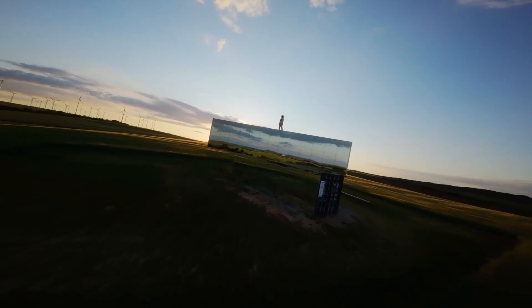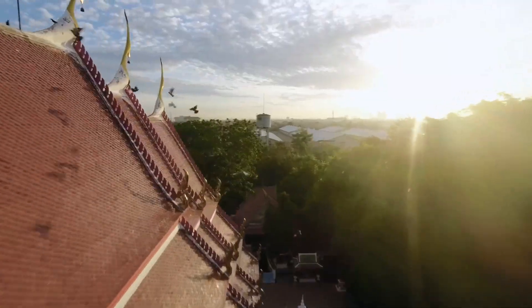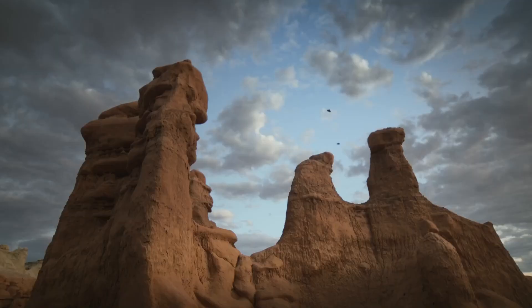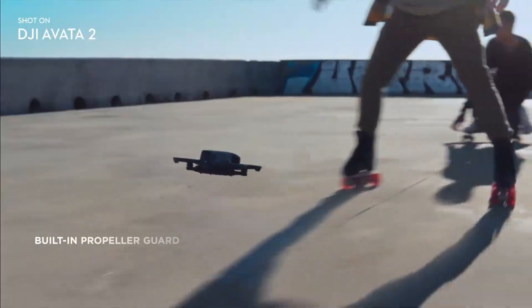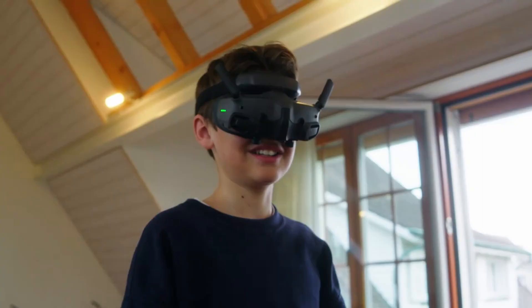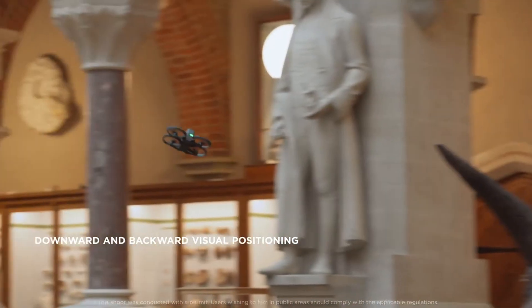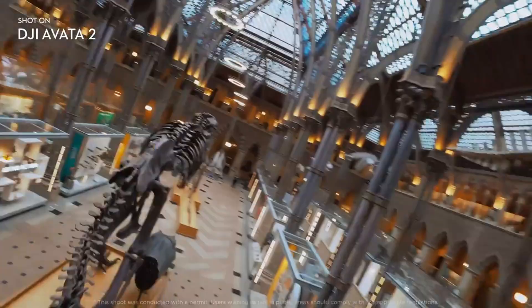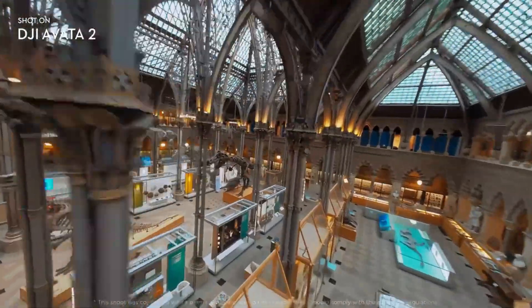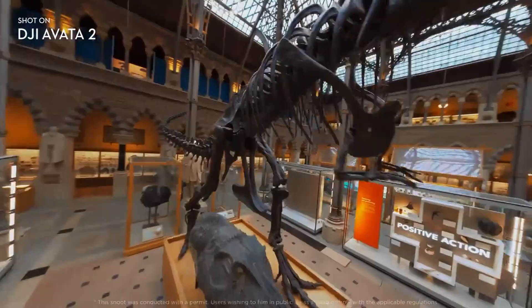But a great camera means nothing if the drone can't keep up in the air. Luckily, the Avida 3 has significantly improved flight performance. The new propulsion system provides faster acceleration and greater agility, letting you fly through tight gaps or pull off complex maneuvers with ease. Even in windy conditions, the drone remains steady and reliable. It's responsive and intuitive, which makes a big difference when capturing action shots or filming in challenging settings.